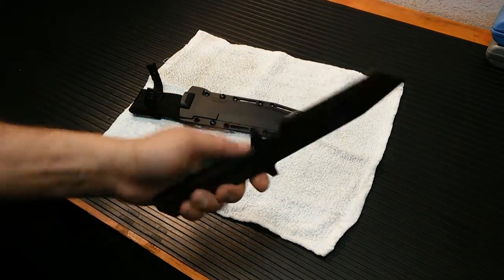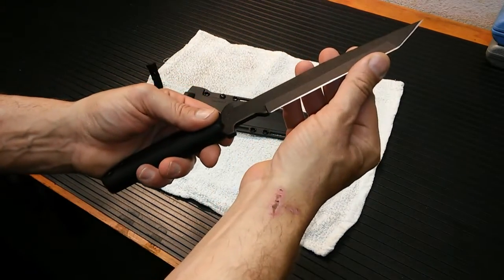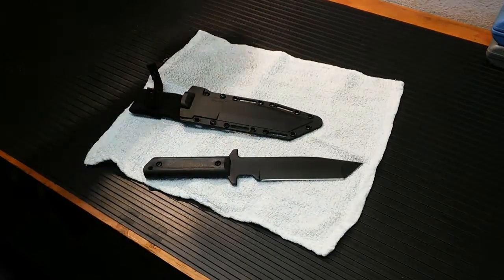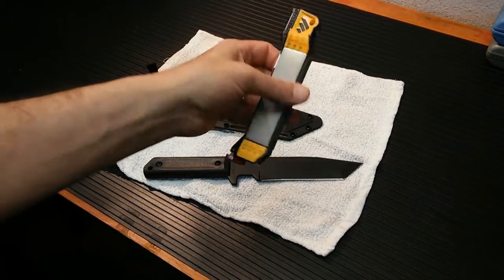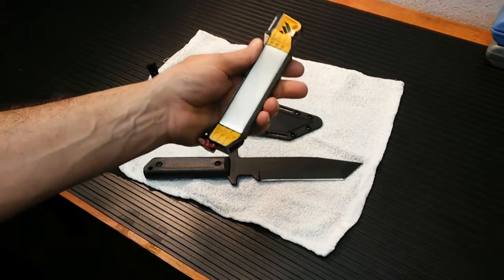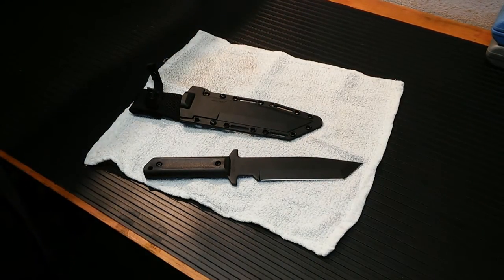I'm very new to the knife world, but 1055 carbon steel is a pretty popular choice. I did put a little bit of an edge on it and got it a little bit sharper. I used my WorkSharp sharpener — I'll do a review on that pretty soon — and this thing is awesome, by the way.